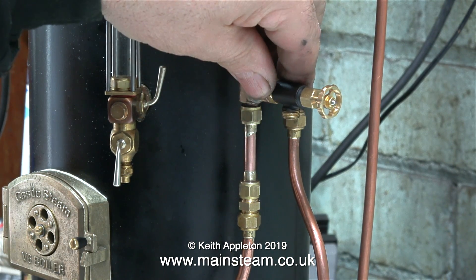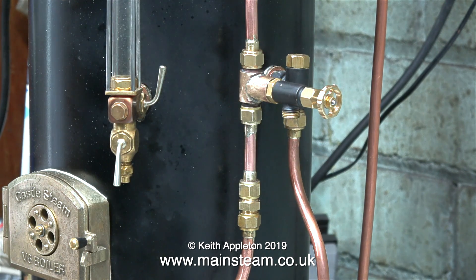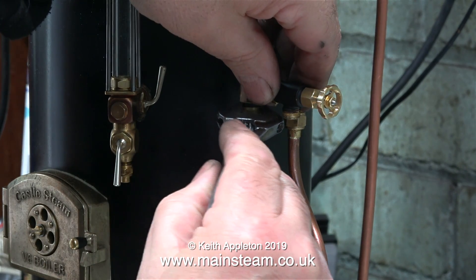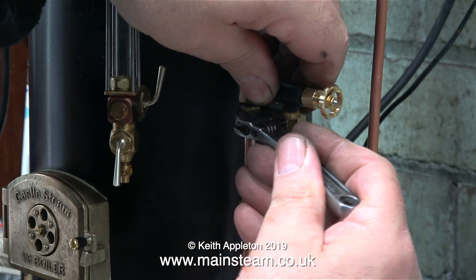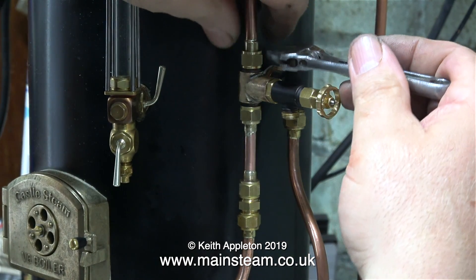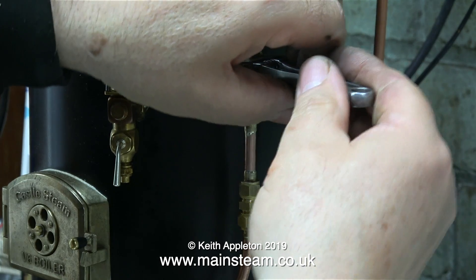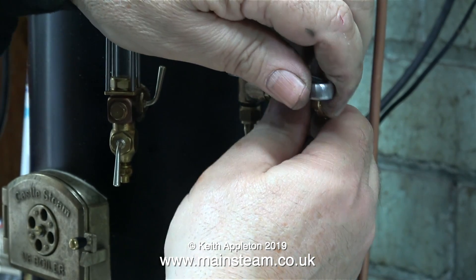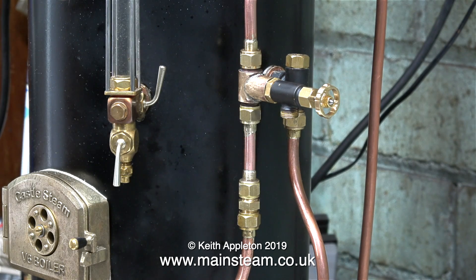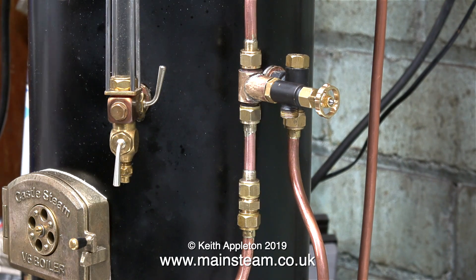I was going to have the valve facing forward but in the end I decided to turn it to the side, and there's a good reason for this you'll see in a moment. You will notice that I'm tightening all the union nuts using a Bahco spanner. This is an adjustable spanner and a lot of people don't like them, but think again — this is a Bahco adjustable spanner. It's a very accurate precision made item, and because the jaws are very wide relative to a normal spanner, it's very difficult to round the edges of the nuts, unlike when you use a normal thinner spanner.